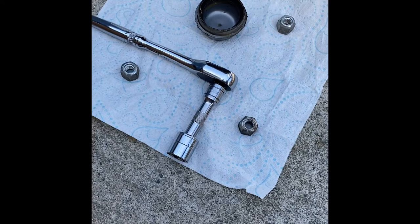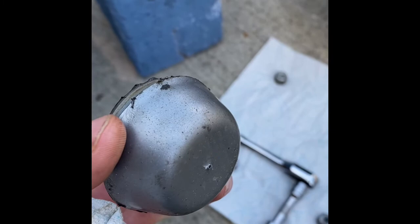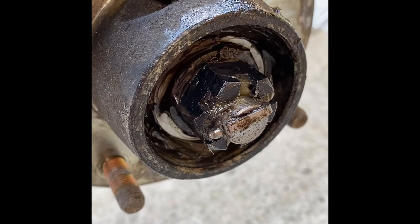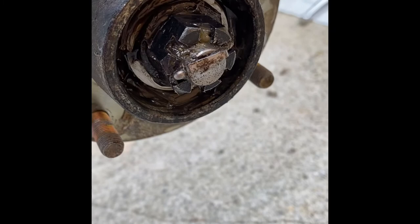The wheel is held on by four 18mm bolts and in the center there's a plastic dust cap. Take the wheel off and give the cap a twist and it'll slide right off. Then in there you've got what's called a castle bolt — it's basically only finger tight, and it's got a split pin running through it. Remove the split pin and take the castle bolt off.